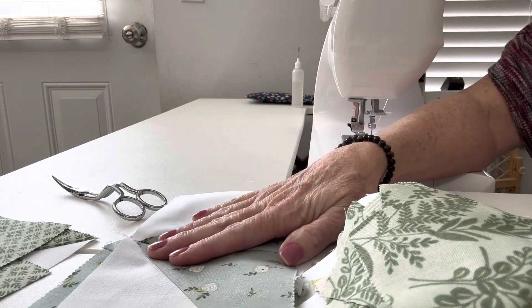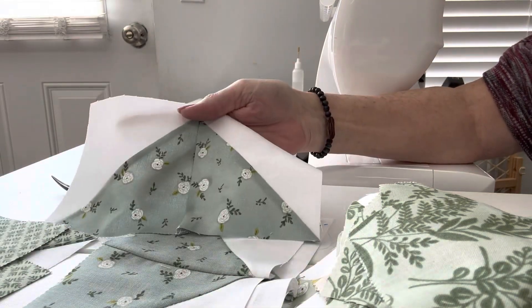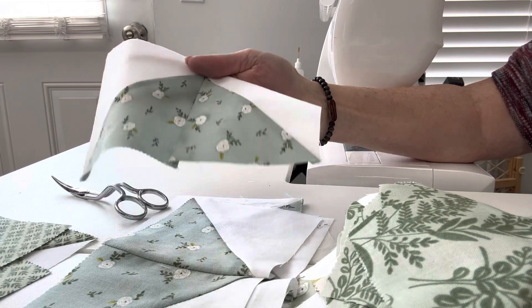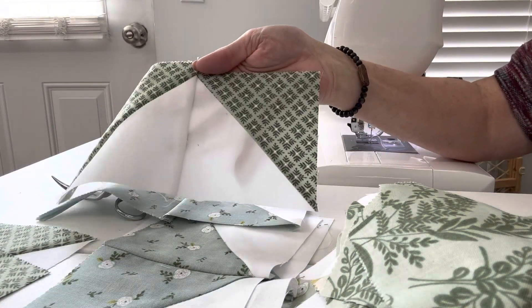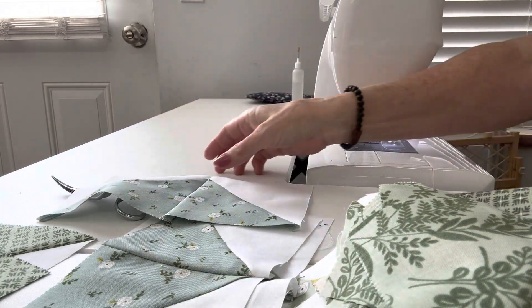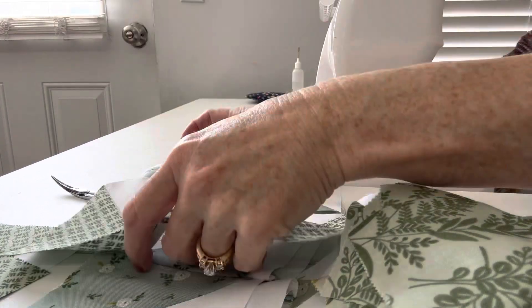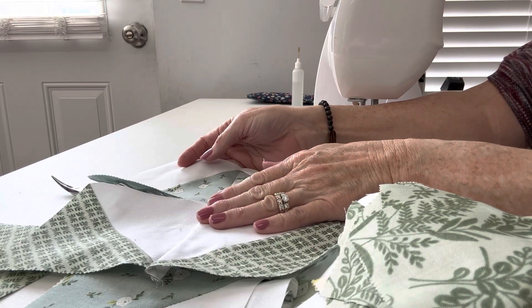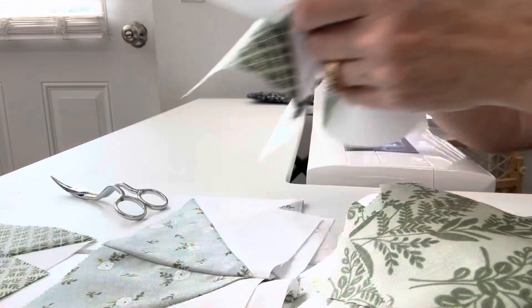Now that we've picked our two prints and put together one set with the flying geese white on the outside and the other set with the flying geese white on the inside, we're going to put these together. You're going to put them together with the opposite ways — whites on the inside here and darks on the inside here — and then we're going to put those two together.